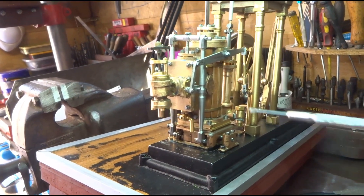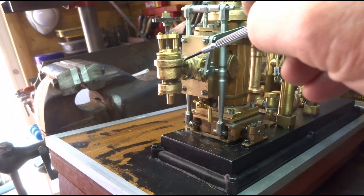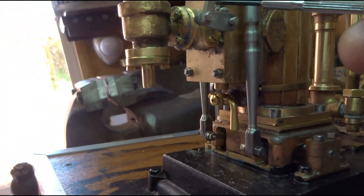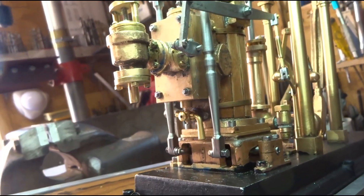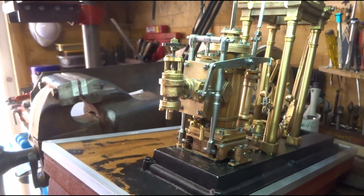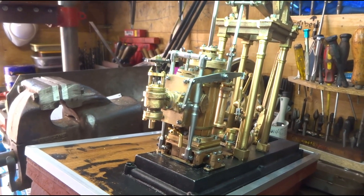The struggle to get these two nuts onto their studs — and also there's a nut here and another nut under there that you probably can't see — the struggle to get those nuts onto their studs has taken well in excess of an hour. Drove me crackers.